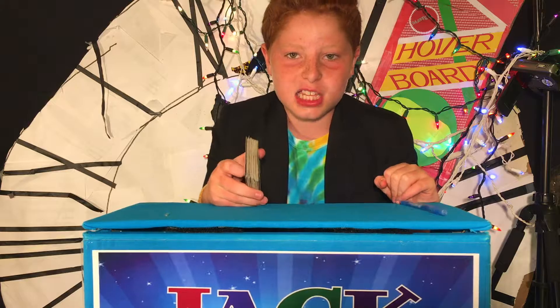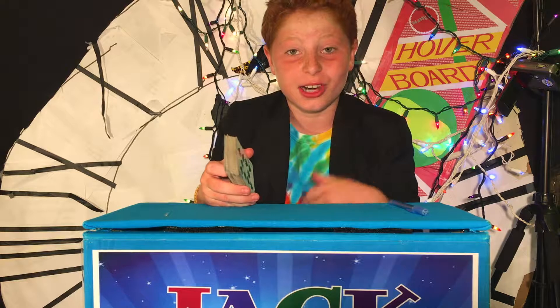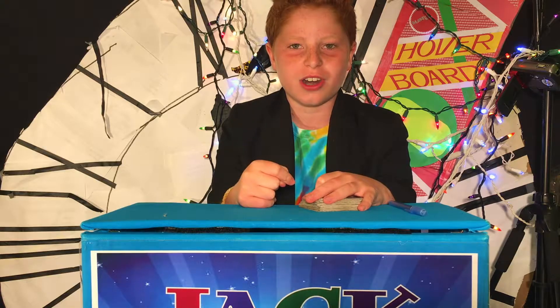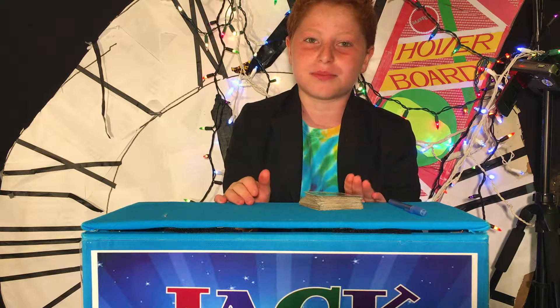Hey guys, it's Jack, and in this video we are going to be learning the last of the three tricks I'm going to be teaching you. Not counting the pen tricks — that's technically two tricks — but this is the last video in the three-part video series on learning new magic. This is my favorite of all the tricks. It is a card trick, meaning it is a bit more complicated, so you're going to want to stay the whole video and pay close attention. Once you learn it, it's an amazing trick. It may take some practice.